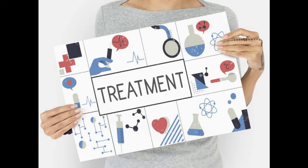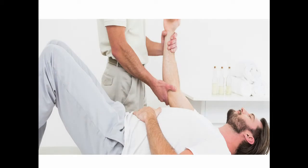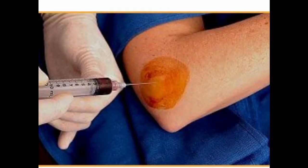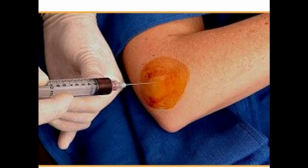Once diagnosed with a UCL injury, treatment plans will be discussed. If there isn't much pain or need to use the elbow, rest is your best option. If there is pain but damage is minimal, physical therapy will help stretch and work the ligaments and muscles without causing future damage, in an effort to support and heal the tissue. A more invasive approach is a platelet-rich plasma injection, where the blood's plasma is combined with growth and clotting factors found in the platelets. By introducing more of those factors directly into the joint, the ligament's health will be restored as long as the injury isn't too severe.